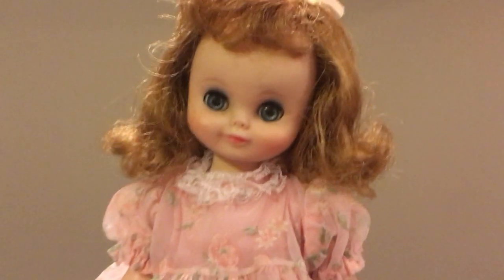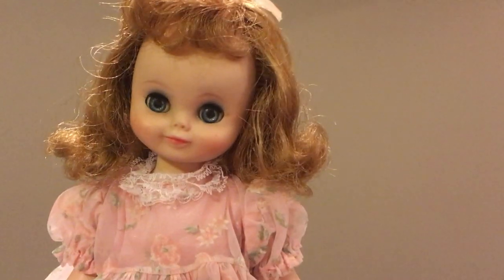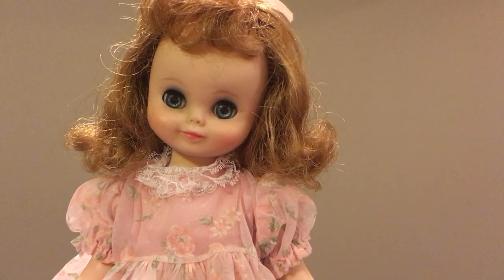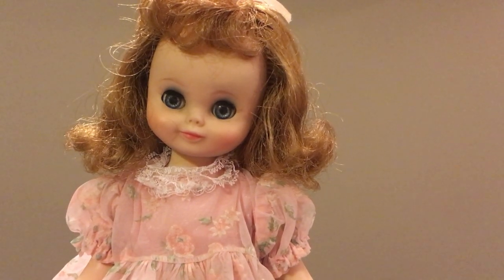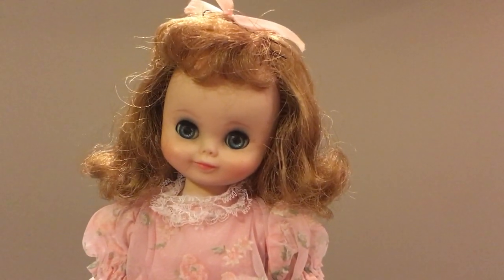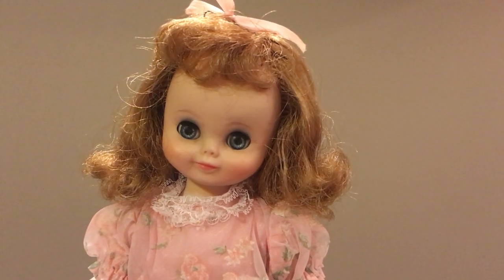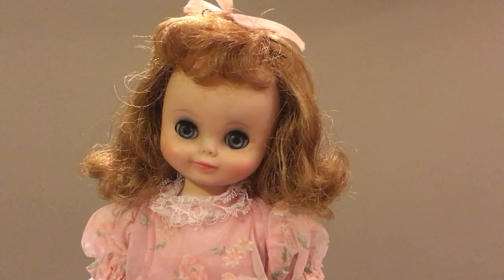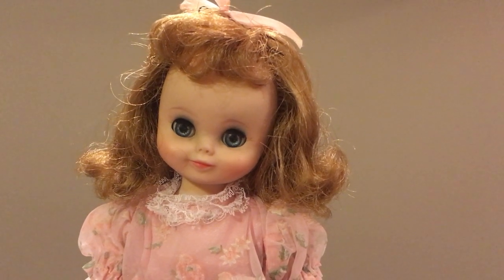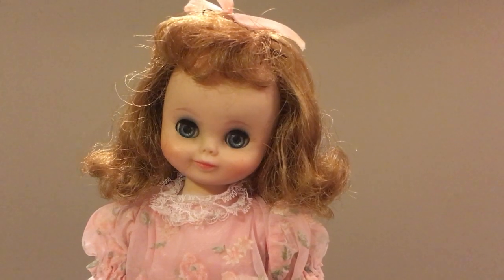This is a 14 inch. I have probably three or four of the eight inch, and I think I have two of this size which is the 14 inch. Then I have the Flirty Eye — I have two of those. I've done a video on some of those other dolls already, and I have a 14 inch by Ideal and I'll be doing a video on that one as well.